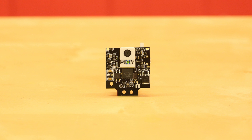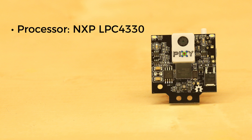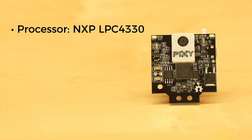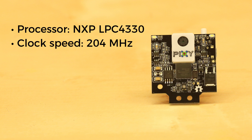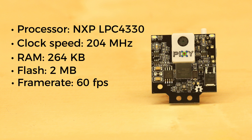Up front, the Pixi 2 has a 1296 x 976 resolution camera. All the processing is done on an NXP LPC4330 ARM processor running at 204 MHz. It has 264 KB of RAM and 2 MB of flash memory. This kind of power means that the Pixi 2 can process images at 60 frames per second.